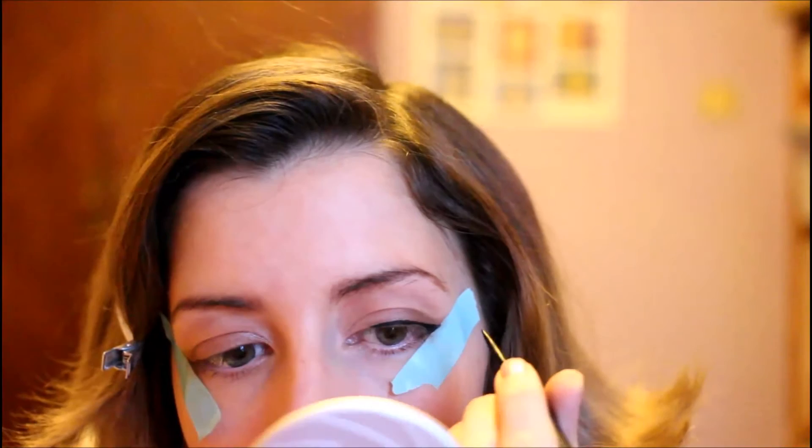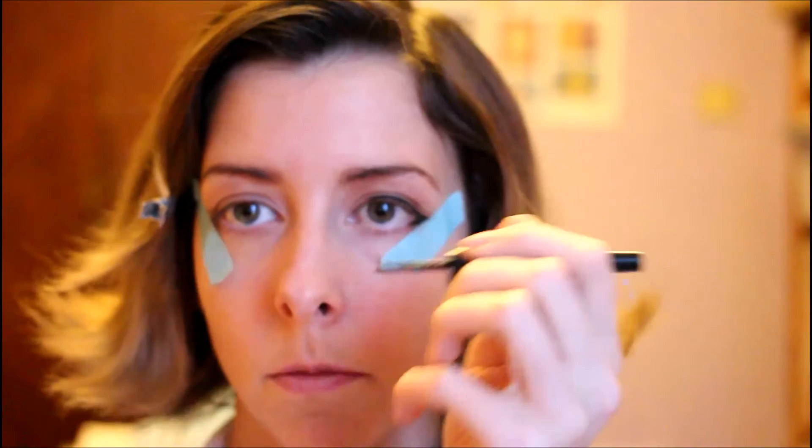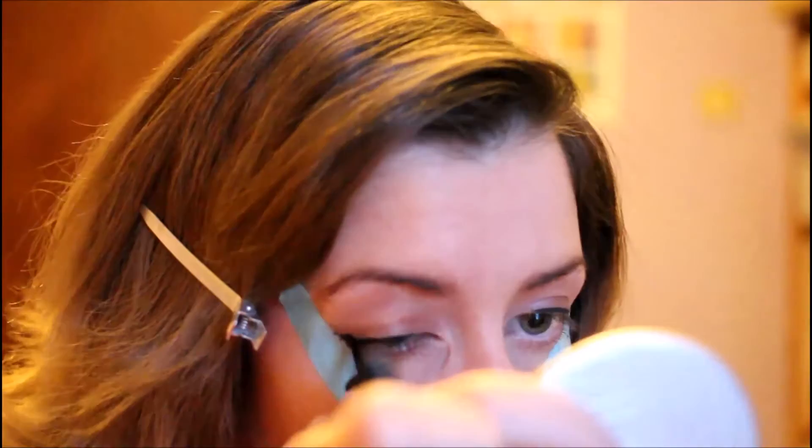Next we're going in with the eyeliner. I'm going to be using the Rimmel Exaggerate eyeliner in number 001, 100% black. I'm lining the tops of my eyes, and then at the bottom we're not bringing it all the way underneath — just bringing it in partway and finishing there. Then doing the same on the other side. There's just a little bit of straightening up needed on the wing that I extended.